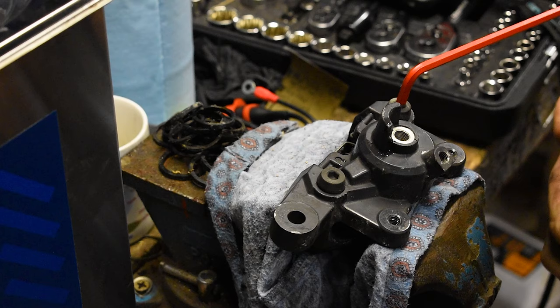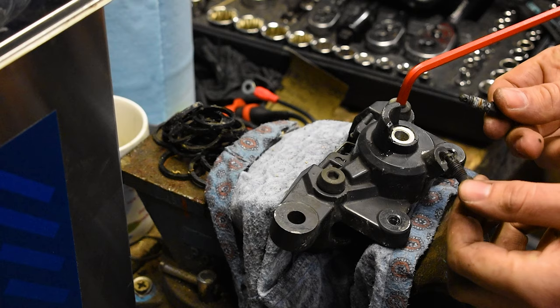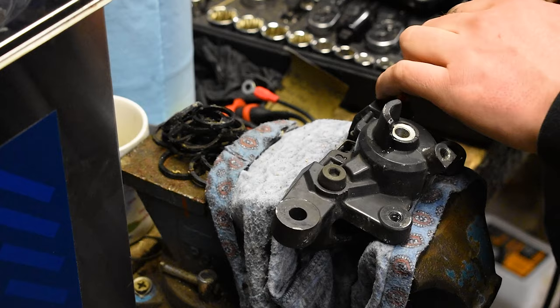The plan for today is to get these back together, resealed and back on the bike, and if we have time, bled as well. All I've done so far is taken out the two bleed nipples - not really sure why there's two bleed nipples on the rear brake, but there is - and now we're going to just crack these bolts, which actually cracked fairly easily, which is nice.